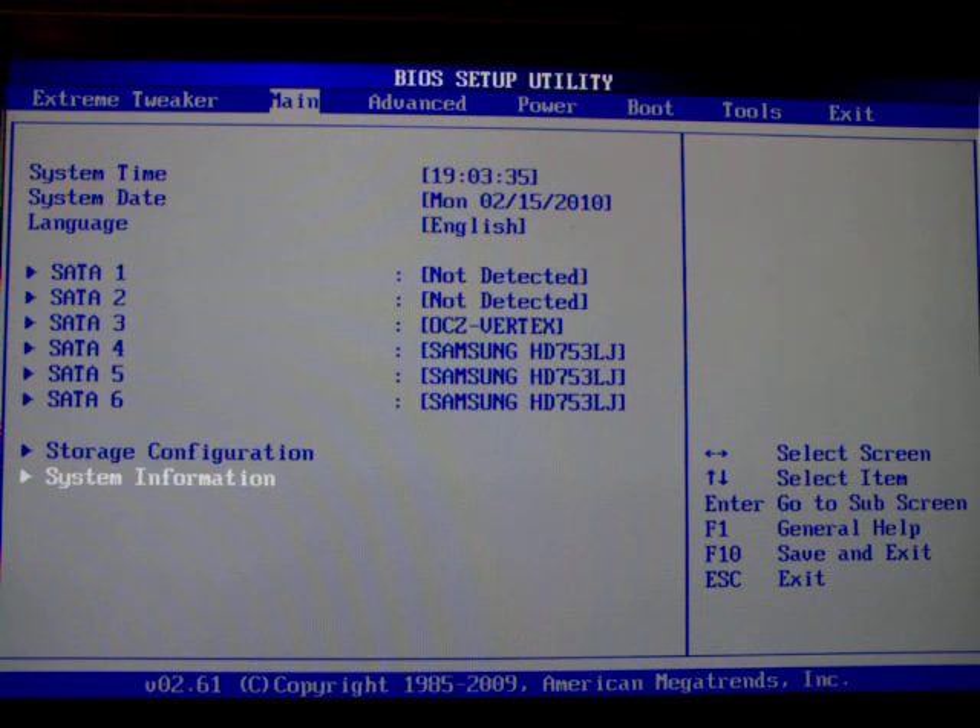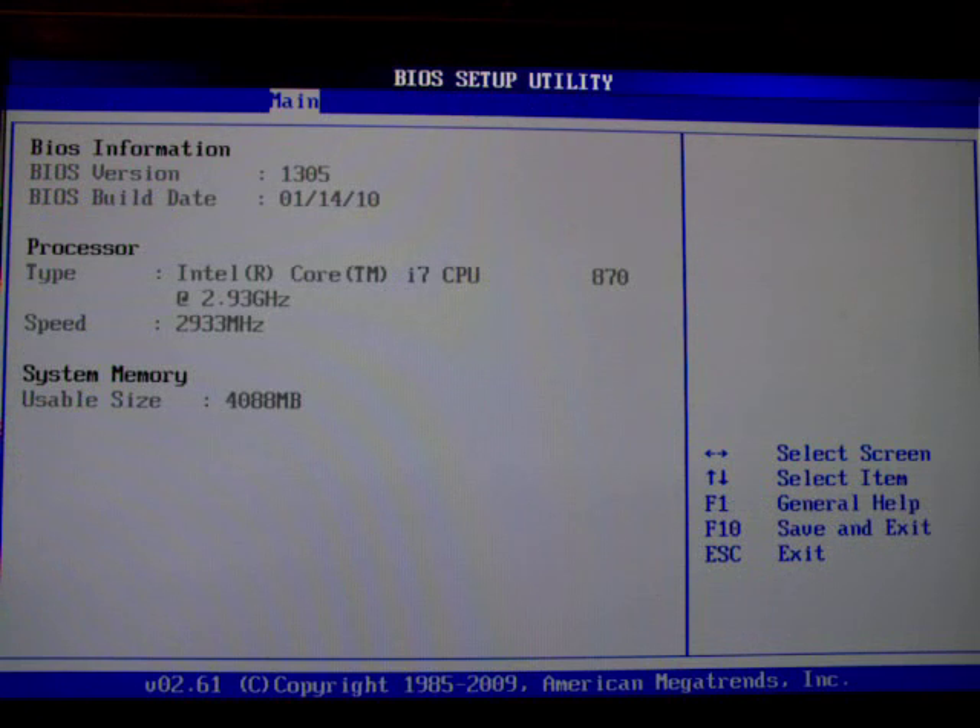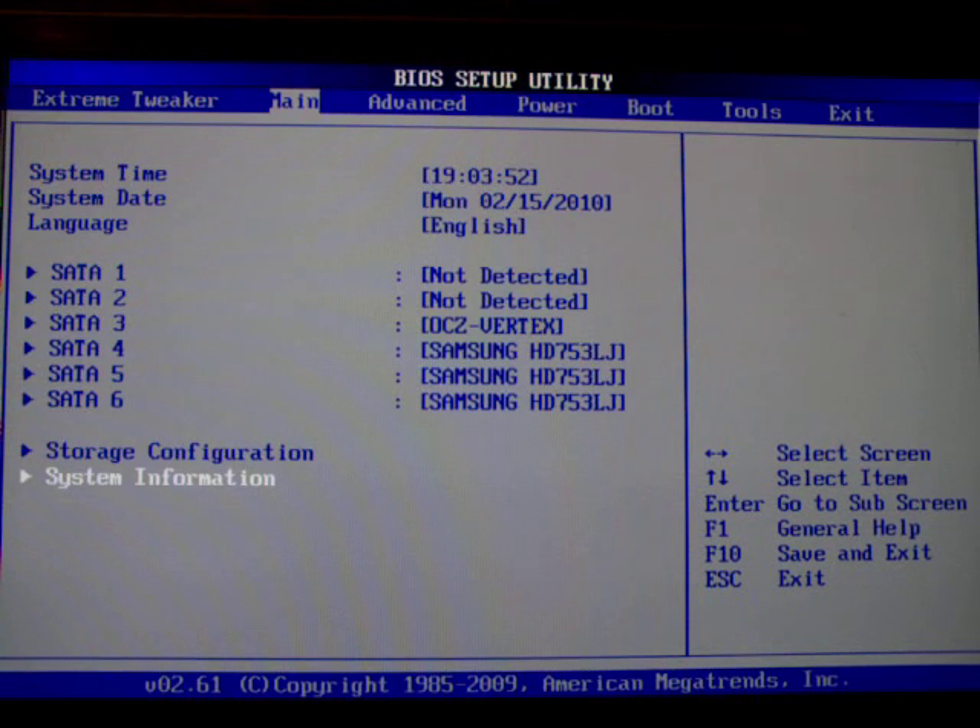The system information is just some basic information about the system. There's not much here, but you can see the BIOS version which is useful — 1305 — and the amount of memory and the processor that you're running. The rest isn't really useful here.